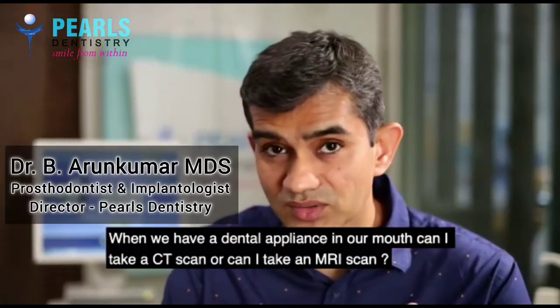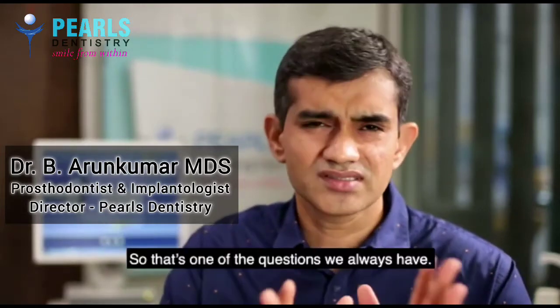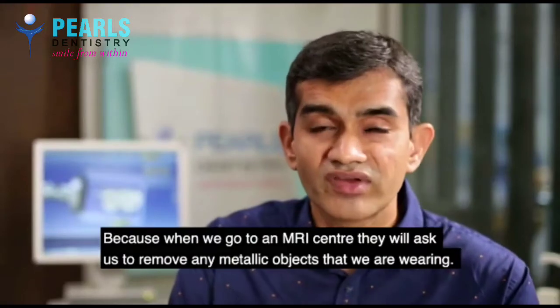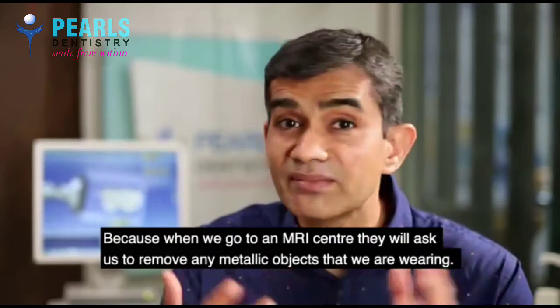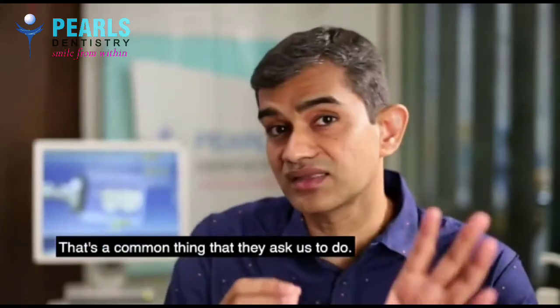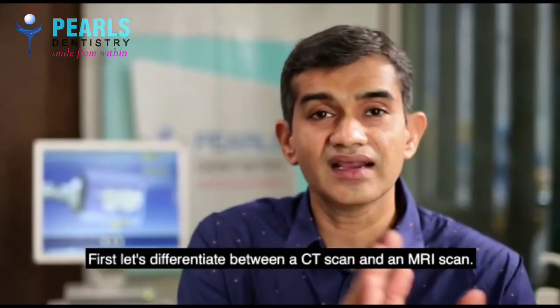When we have a dental appliance in our mouth, can I take a CT scan or can I take an MRI scan? That is one of the questions that we always have, because when we go to an MRI center, they will ask us to remove any metallic objects that we are wearing. Let us differentiate between a CT scan and an MRI scan.